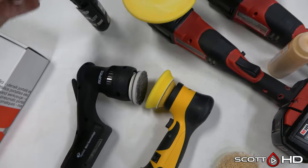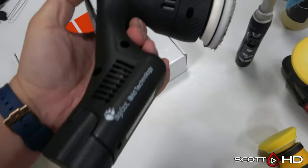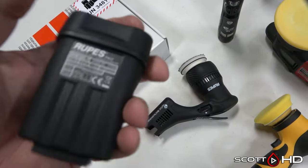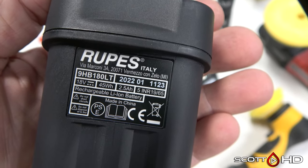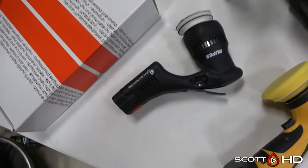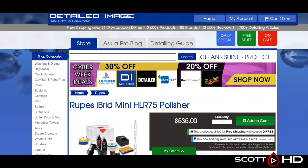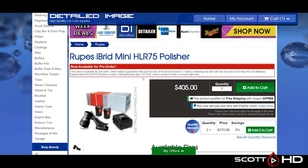It has significantly more power as well, and a variable trigger, but does not have a trigger lock. If you do want to pick one up, I will leave a link in the video description for Detailed Image or Amazon. Stay tuned, thanks for watching, we'll see you soon.